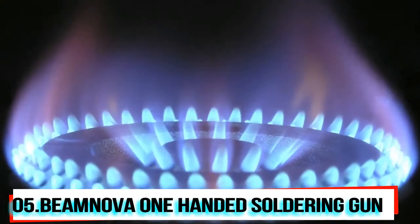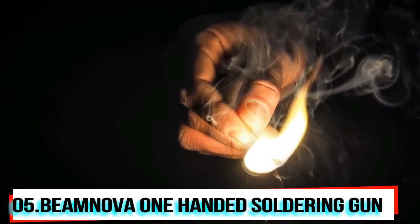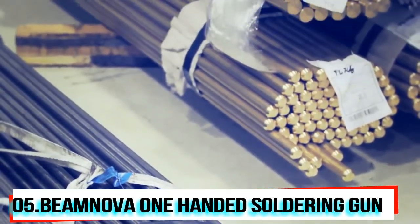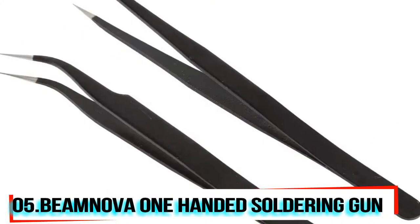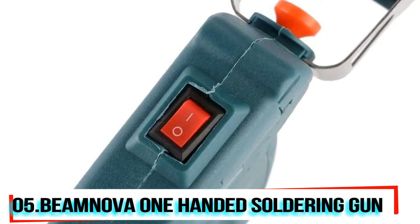It heats up completely in two to four minutes, with a working temperature up to 430 degrees Celsius. You won't burn your hands accidentally anymore — the internal heating soldering gun prevents users from being burned by high temperature. It's suitable for 900M series soldering iron heads and is very easy to replace. It can be operated by one hand — no need to manage your tin wire and tin gun with both hands.